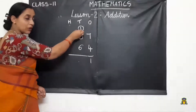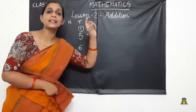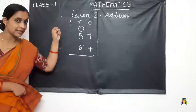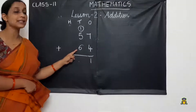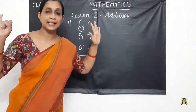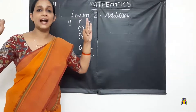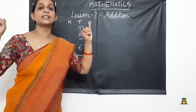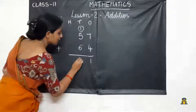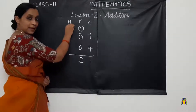Then we add the carry-over number with the tens digit. So 5 in mind and 1 in hand. After 5: 6. That number plus the next number. So 6 in mind and 6 in hand. After 6: 7, 8, 9, 10, 11, 12. We got the number 12. We write 2 here and carry over 1 to the next place.